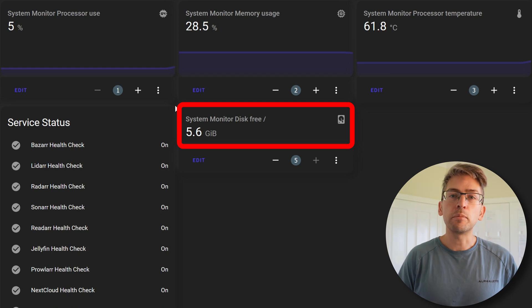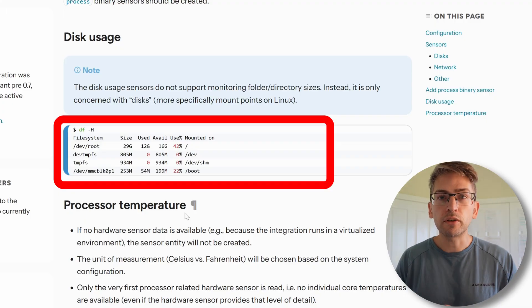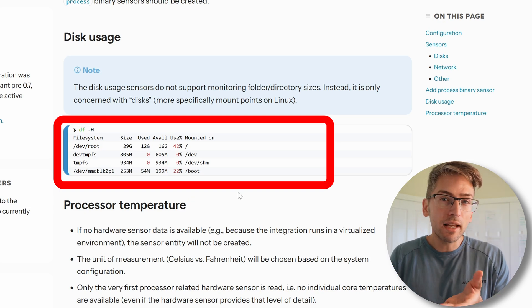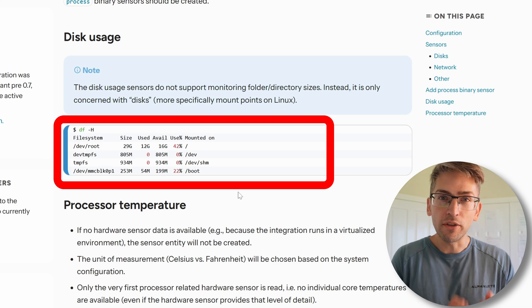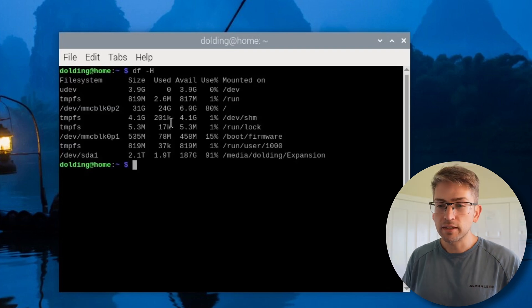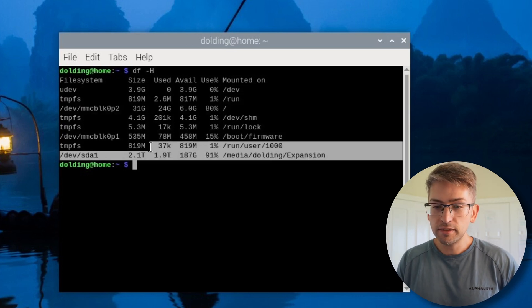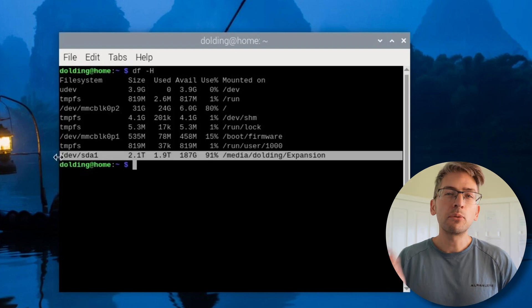There are two things left to do. The first is disk usage — at the moment we're only seeing our internal SD card and not the usage percentage of our hard drive, and that's the one I really care about because that's where all my media is stored. The second thing is a speed test, but we'll come back to that later. By default, System Monitor should be reporting on all of my disk mounts, something where it can see every single mount on the device. If I hop over to my Raspberry Pi and open a terminal session and type df -h, this shows us all of our disk mounts. At the moment, disk monitor is only showing us one mount — however, there's another one we also want to monitor. So why isn't that appearing?